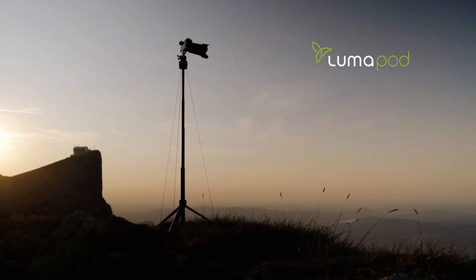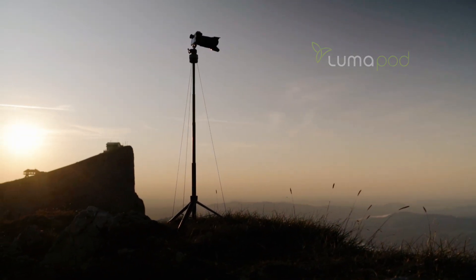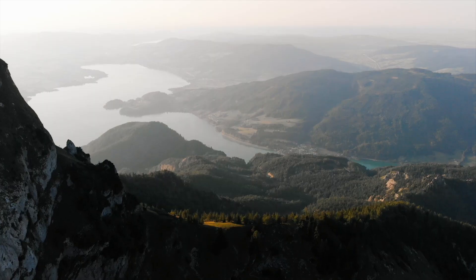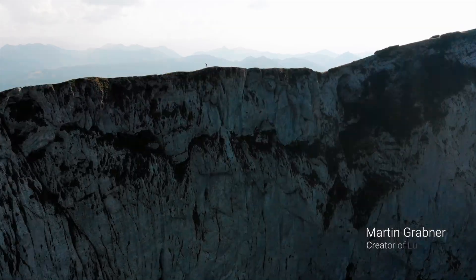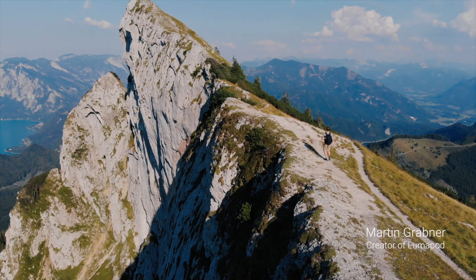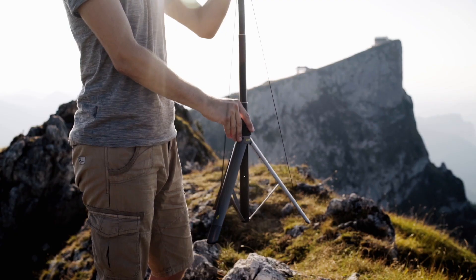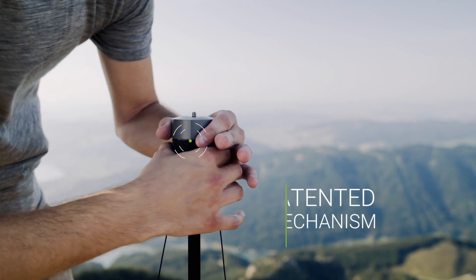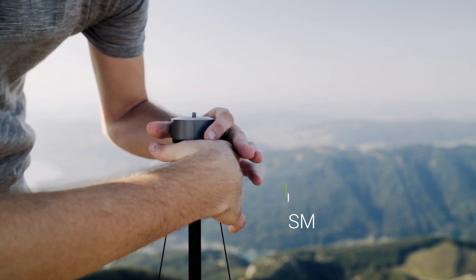This is Lumapod, an ultra-compact tripod solution. When we travel, we always pack our tripod. But we got tired of lugging around heavy, bulky tripods that take forever to set up. That's why we created Lumapod. With a simple pull and twist, Lumapod's patented tensioning mechanism ensures a stable setup in seconds.